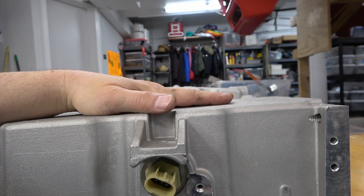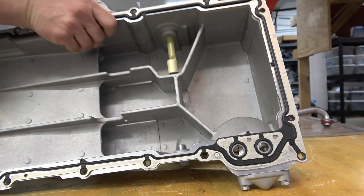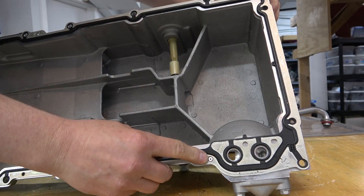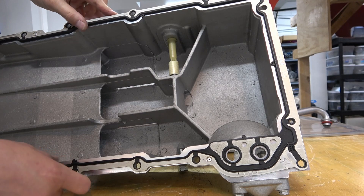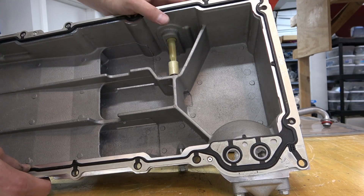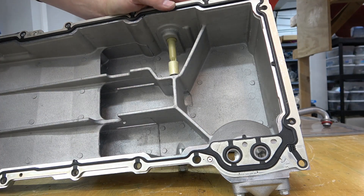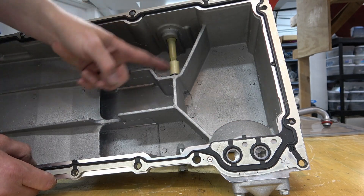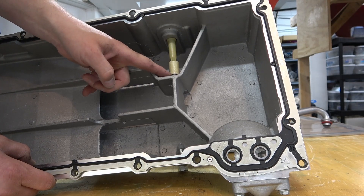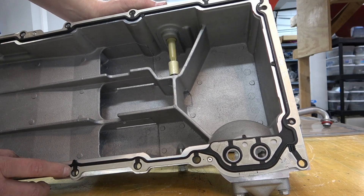This pan came with the gasket pre-riveted, kind of surprising, but that's fine. It's got the rivet right there, so I don't have to worry about lining it up. It's got this gauge in here which I wasn't going to use — I'm going to see about pulling that out and plugging it off.